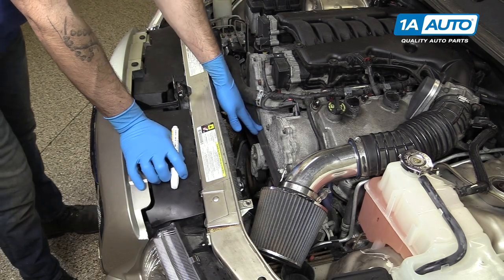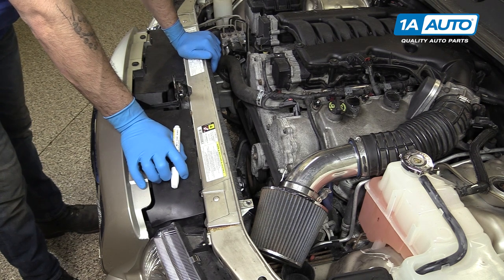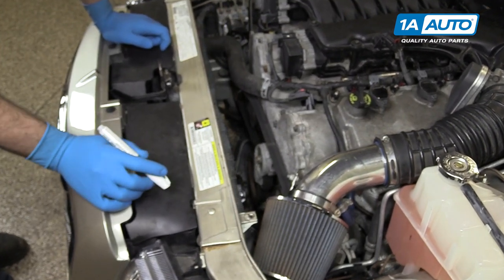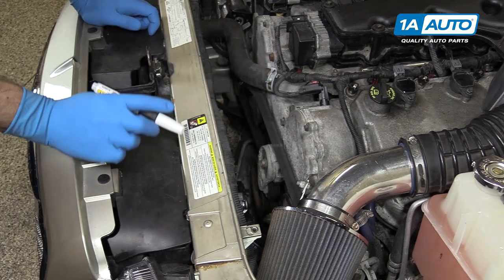Before removing your serpentine belt, always be sure that you have a belt path diagram. Normally there's one located on the radiator support or on the bottom of the hood. However, if yours is missing, you can use a paint marker and simply draw what you see on the belt path.